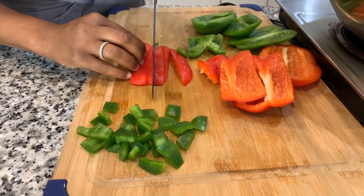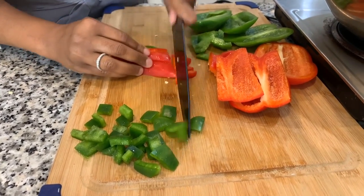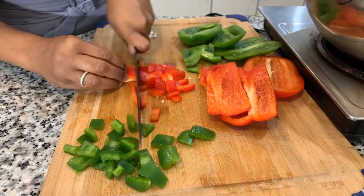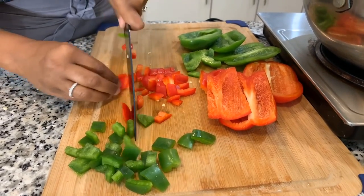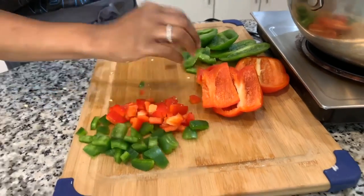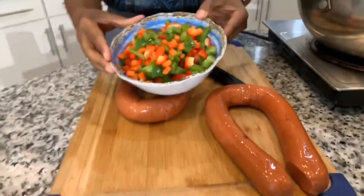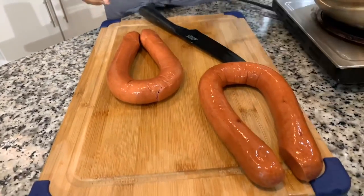It's beginning to feel like fall outside — the leaves are starting to change and it's getting a little chilly. Now I'm going to continue cutting up these bell peppers. We have our bell peppers nice and chopped up. Now, the difference between my recipe and my dad's recipe is that my recipe has onions — this recipe has no onions — and this recipe also doesn't have fresh garlic like I put in mine.